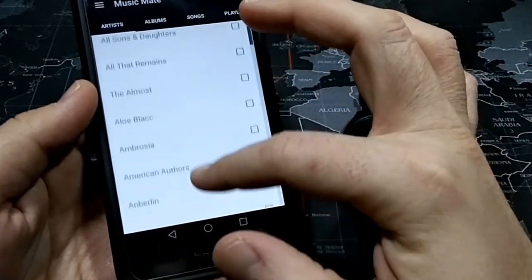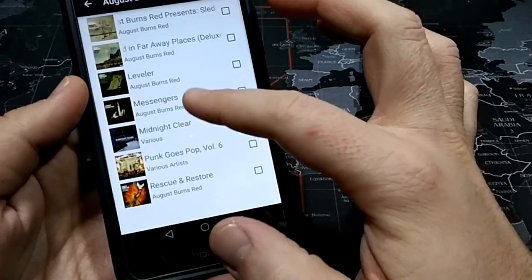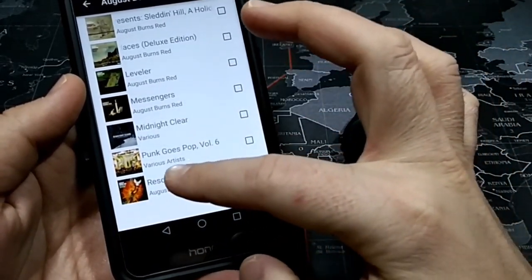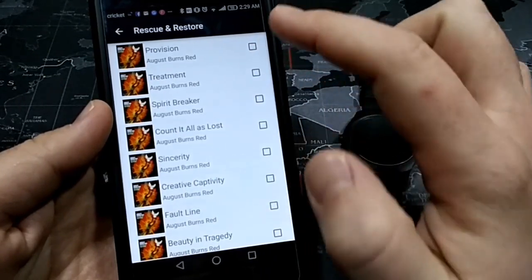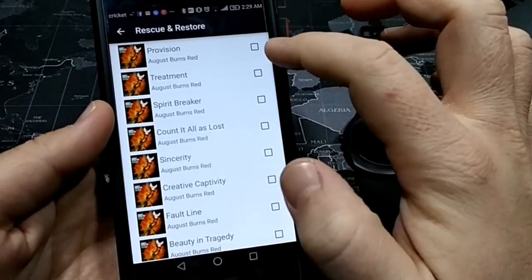Actually, let's go up to Artist and go to August Burns Red. A good song from August Burns Red — well, they're all good. I want to transfer ProVision over to my TicWatch 2. So what I'm going to do is check this box and it's going to download an MP3 to my device. Go ahead and click it.